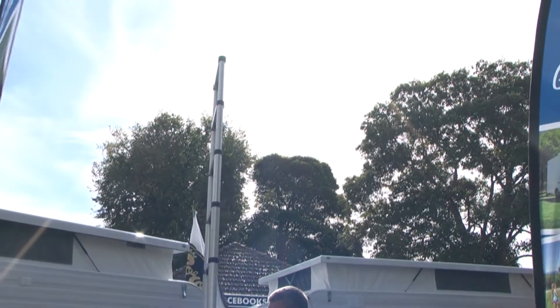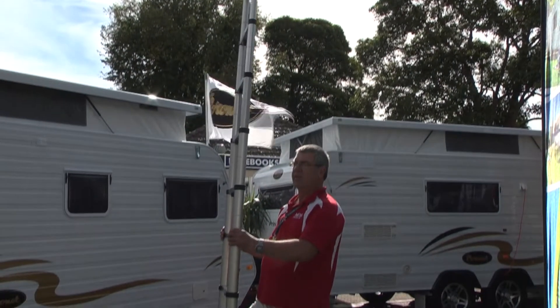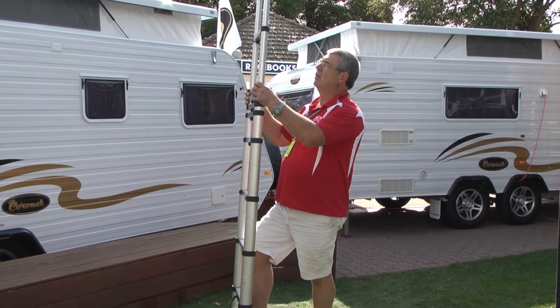So it's really good for caravaners that are concerned about space and weight. It collapses down to 87 centimetres, like so.